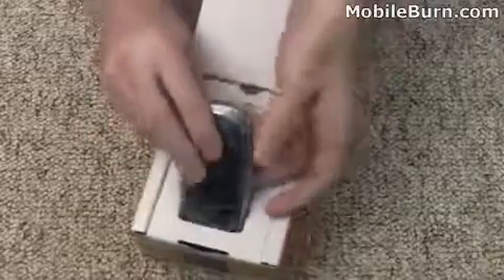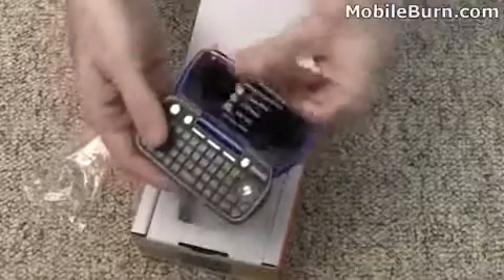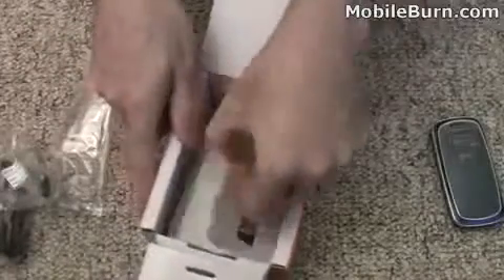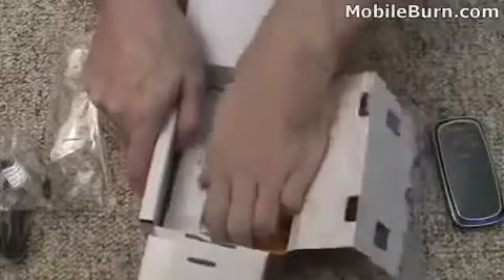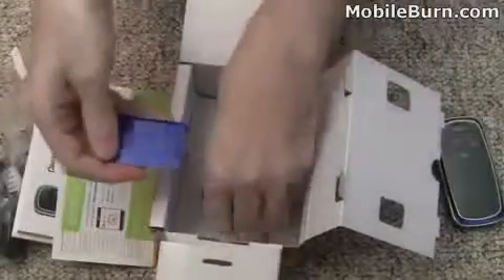Right up top is the phone, with the battery and rear cover somewhere else in the box. You can see it opens up to a full QWERTY keyboard — we'll go more into that a little bit later. Also in the box is a Pantec proprietary charger, some documentation, a quick start guide, user guide, some promotional materials, and here in the bottom we have the rear cover and of course the battery.